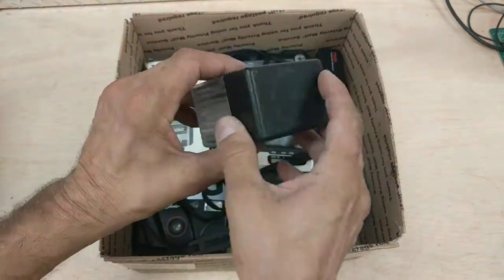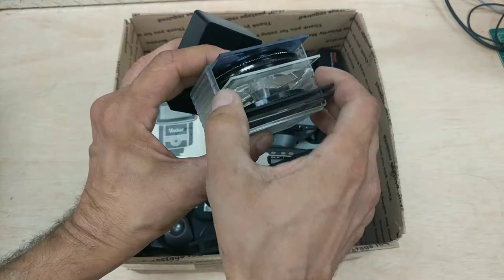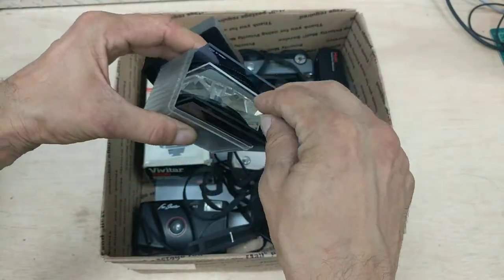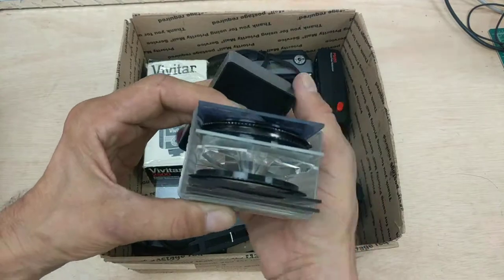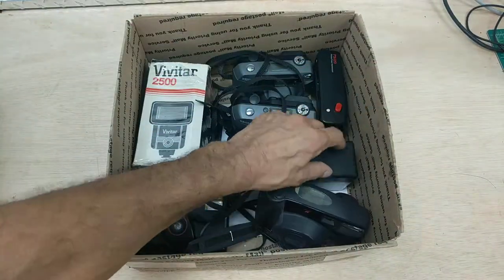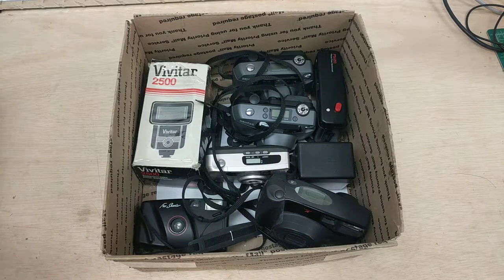A filter kit with different filters. These are special effects filters — like this one, kind of the sparkly, crystal-y filter. Different filters like that. Color gel filters, as they're sometimes called, although they're not made of gel anymore — they're just plastic.